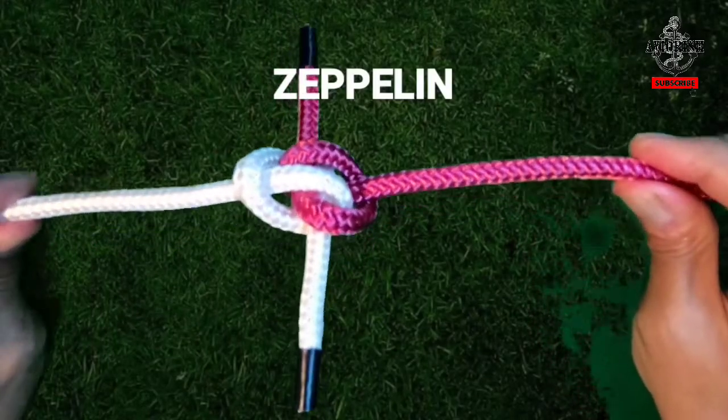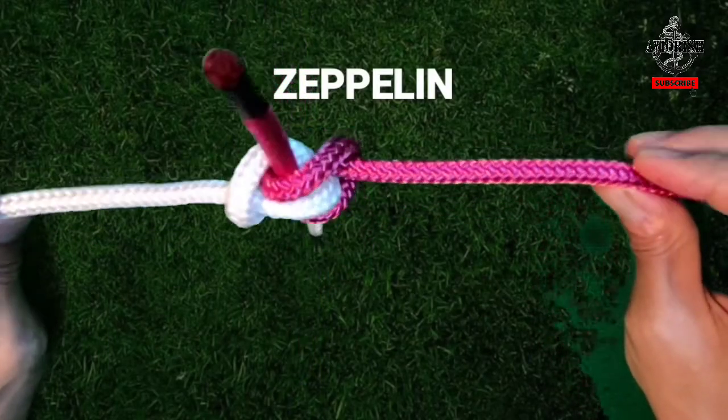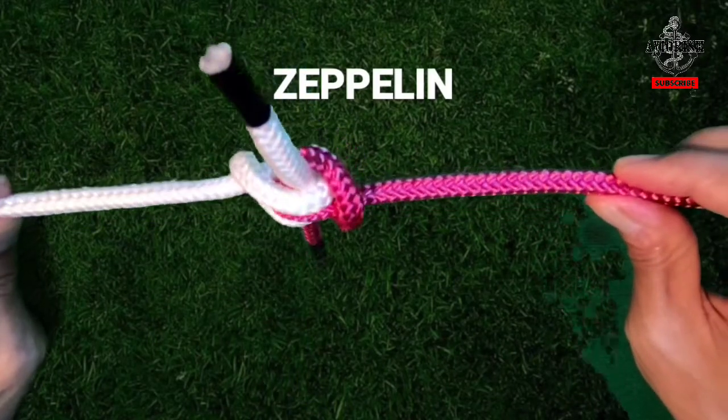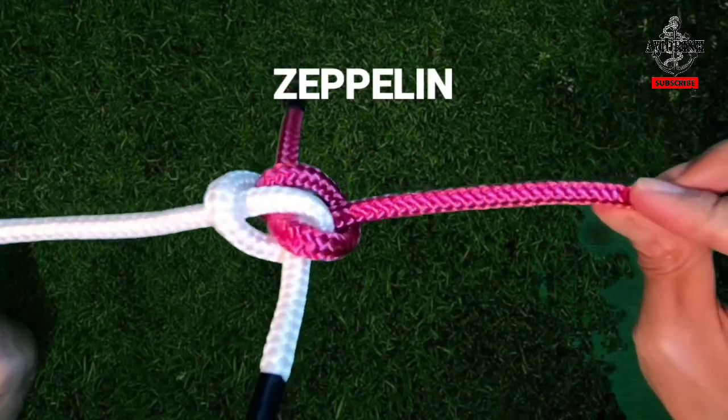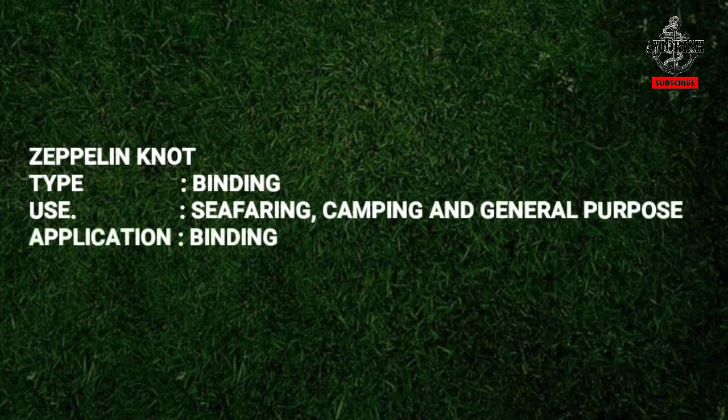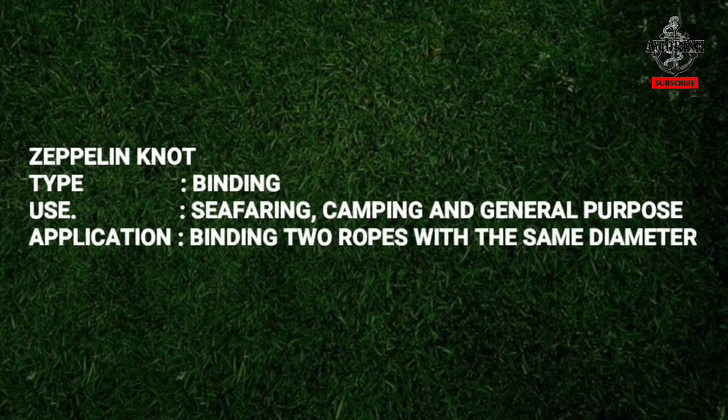Zeppelin Knot. The last knot is the Zeppelin knot. This is one of my favorite knots because it has the highest breaking strength, is jam resistant, and is the easiest knot to release. You need no force to undo it — it can be under very high strain yet still be very easy to untie.